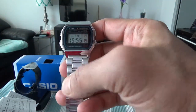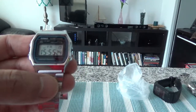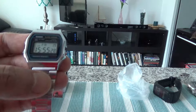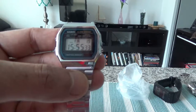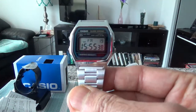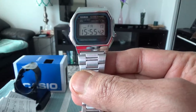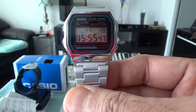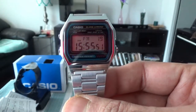Here's our Casio watch — the model number is A158W-1, a classic digital stainless steel bracelet watch. That concludes the unboxing. If you like what you see please give it a thumbs up and consider subscribing. I have a variety of videos on my channel including some watch reviews, so please subscribe and I'll see you soon. Thank you.